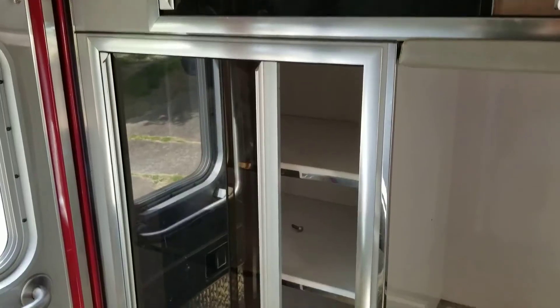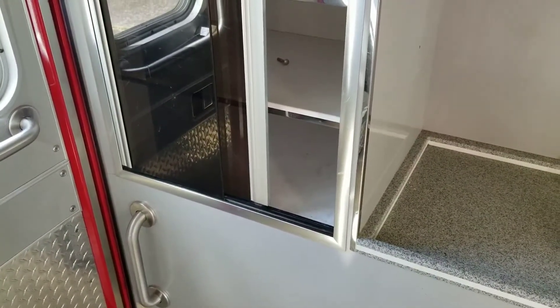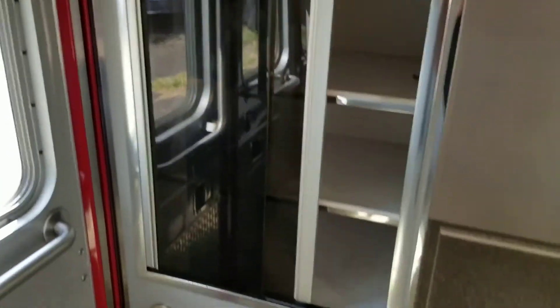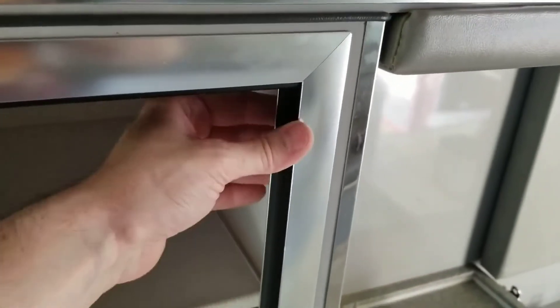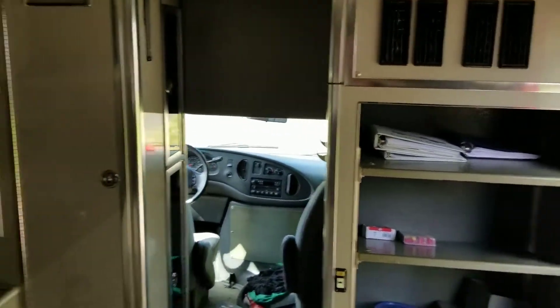So far so good. This second cabinet is going to be a little bit more involved because it is kind of one piece with the cabinet below it, and I don't want to take all of that out — I just want this one out. So I think I'm going to have to do some cutting, but the first step is to figure out how to remove the acrylic and the frame that they slide in. If I can figure out how it's attached, hopefully I can remove it in one piece, because I may end up using it to make a front door for these shelves.